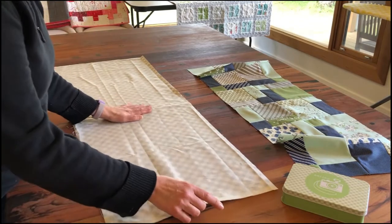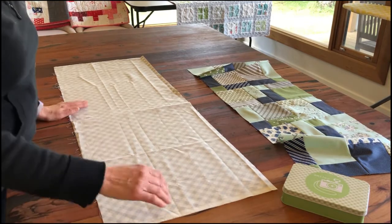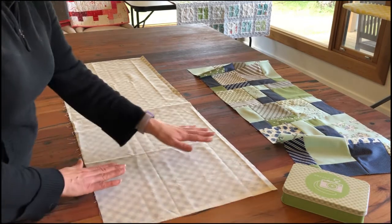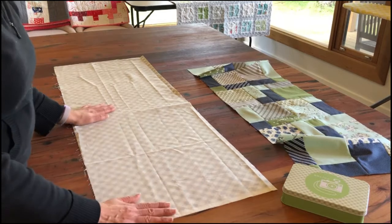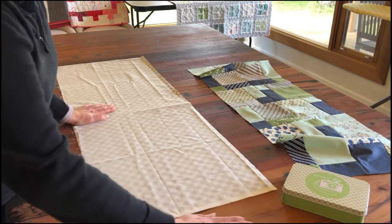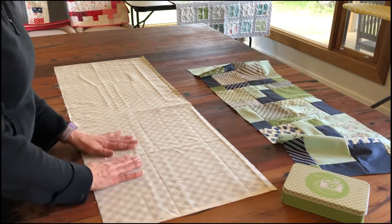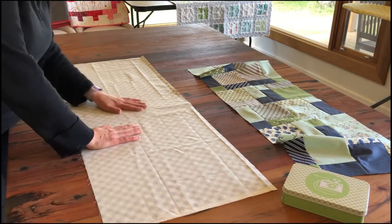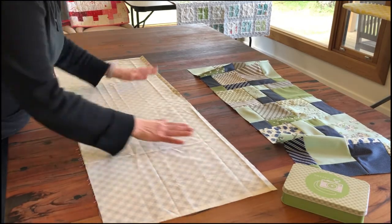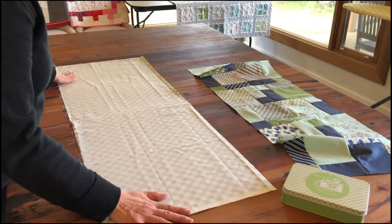If you've done a bit of basting before, you'll see people talk about masking tape to the tabletop or the floor. This table has an oil finish so the masking tape never sticks, so I've just gotten to the point where I know how to make sure I'm not going to get any puckers on the back of the quilt.